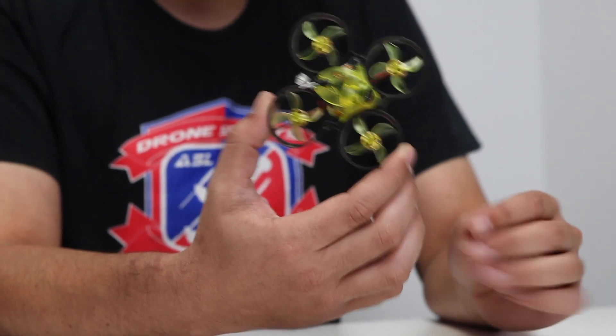Did we already say the price? No. So it will be $99.99 — that's less than $100 for a 2S craft all-in-one. You can race this against anything. You can put an InstaGo on it and fly that. I'm excited for this.